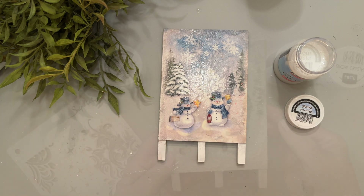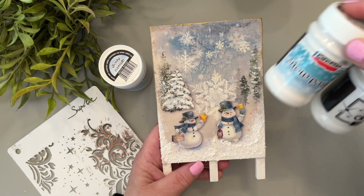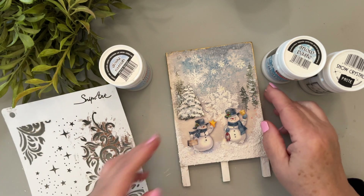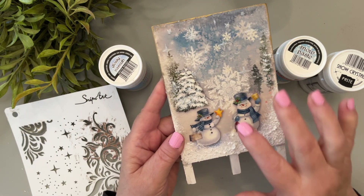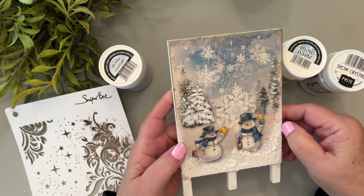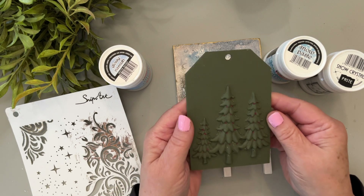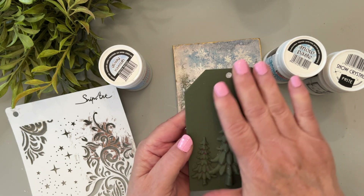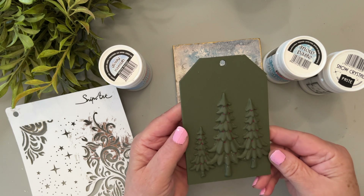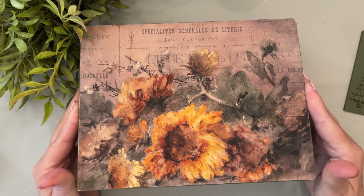I'll let these dry and come back to show you. Here is the finished easel — I ended up using some snow paste and snow crystal paste through a stencil. I used the snow crystal paste with those little stars and the snow paste around the bottom and on the trees. You can see a very pretty finish; in the back it's glossy, which is what I wanted. Now here's the tag where I used the matte varnish — it's dried completely and you can see there's no white left in the little grooves of the trees.